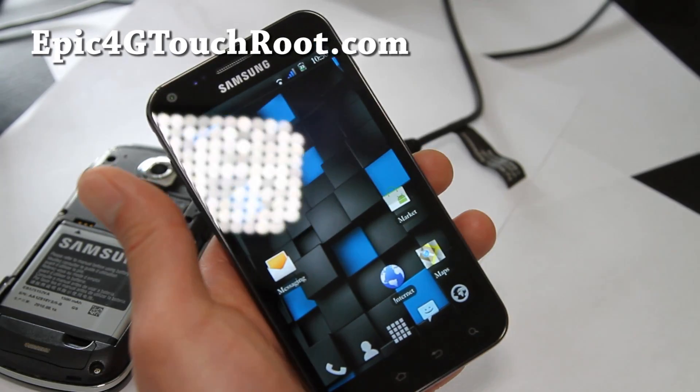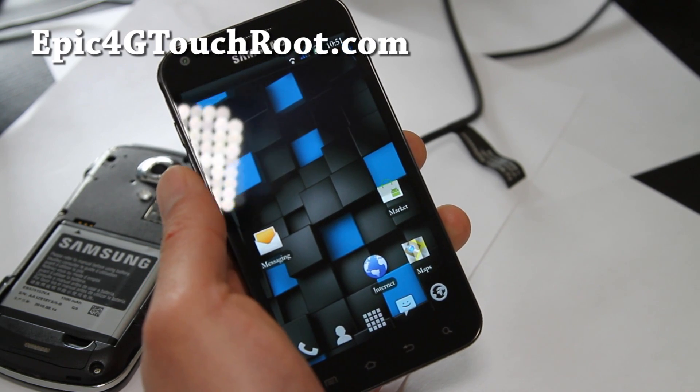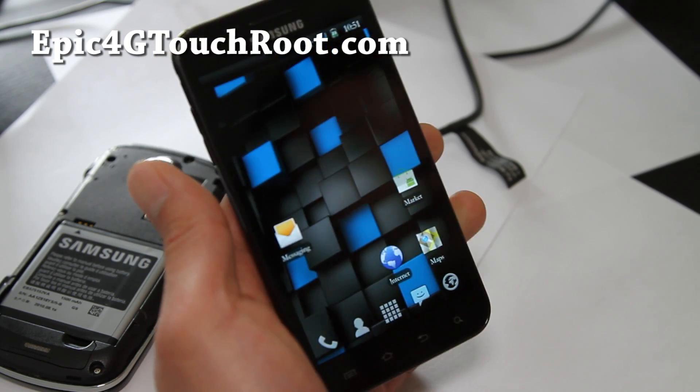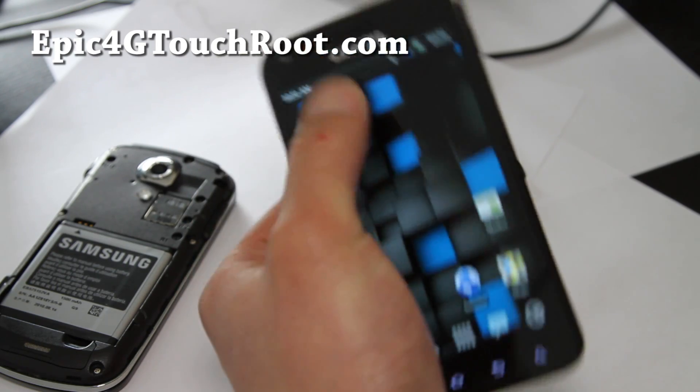Hi folks, this is Max from Epic4GTouchRoot.com. I've got another ROM review of the TSM Revamp ROM. A lot of people have been telling me this ROM is great. It's based off the latest EL29 update, so you get the OTA update, root, plus all these customizations.